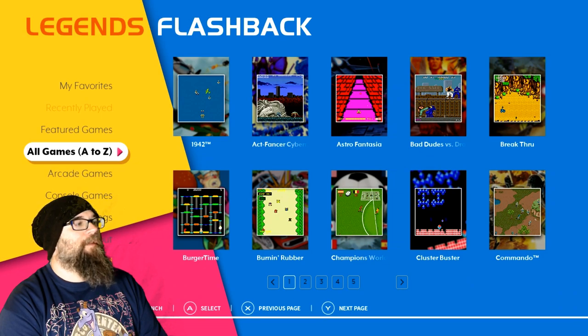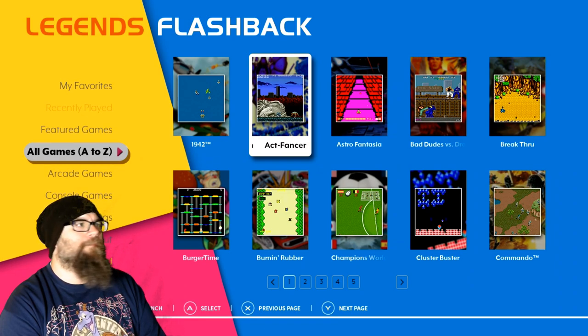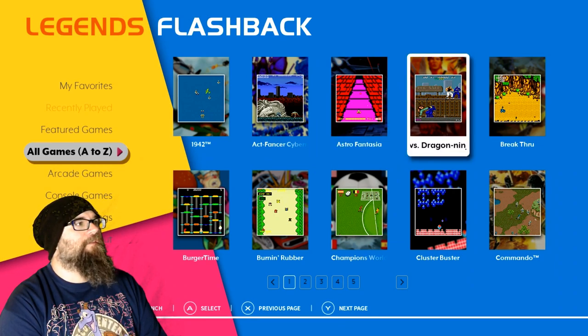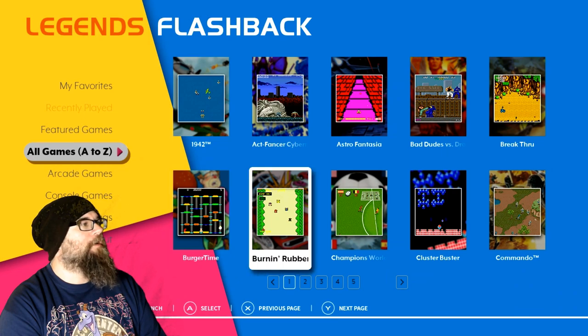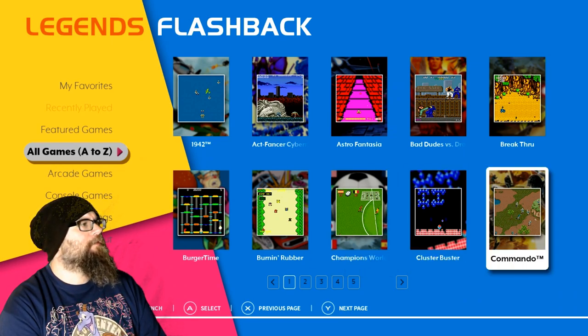A to Z, ten per page, five pages. So we got 1942, Act Fancer Cybernetic Hyper Weapon — for some reason I feel like that was a computer game I really wanted back in the day. Astro Fantasia, Bad Dudes vs. Dragon Ninjas — that is the arcade version, I hope. Got Breakthrough, Burger Time, Burnin' Rubber — those look more like Atari era games. Champions World Class Soccer, Cluster Buster, Commando. Let's go to the next page.